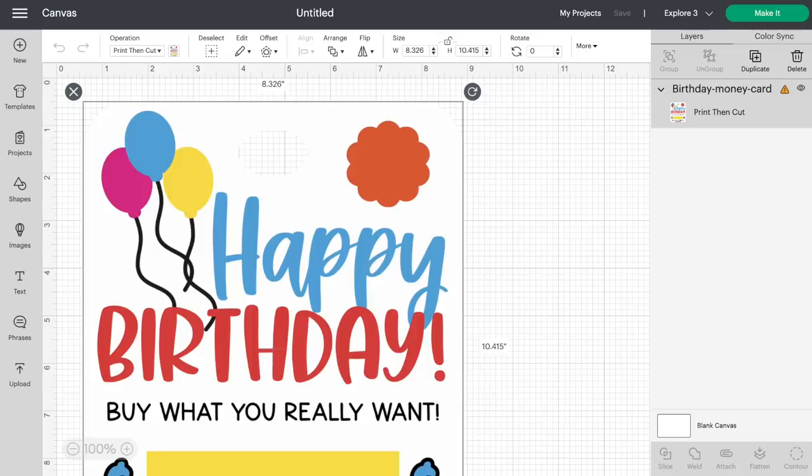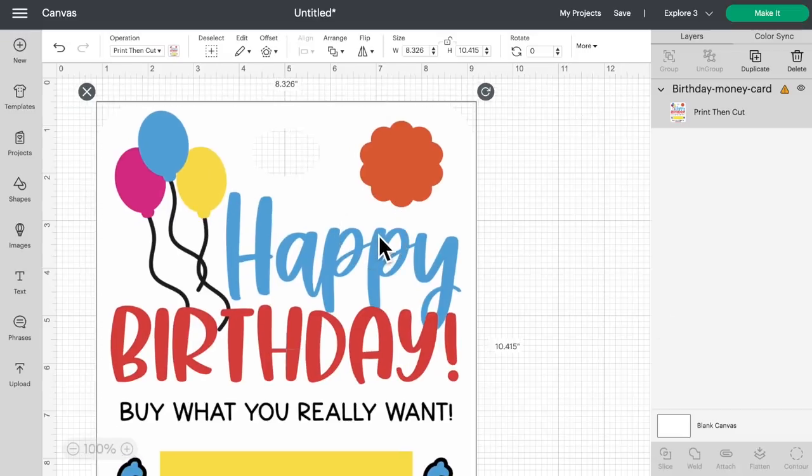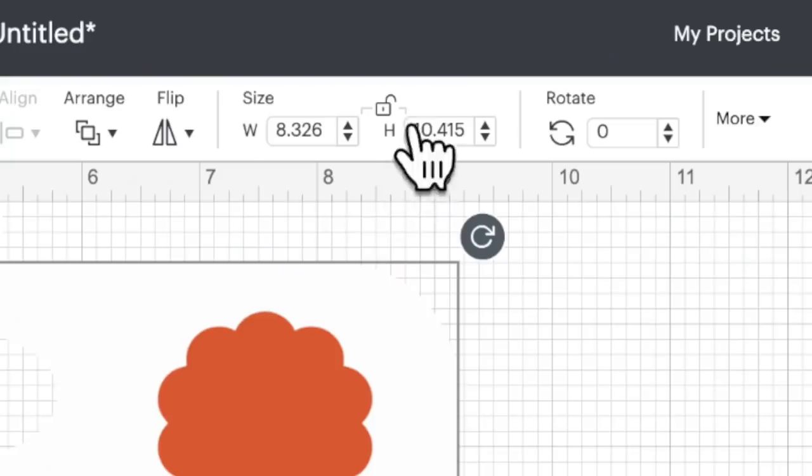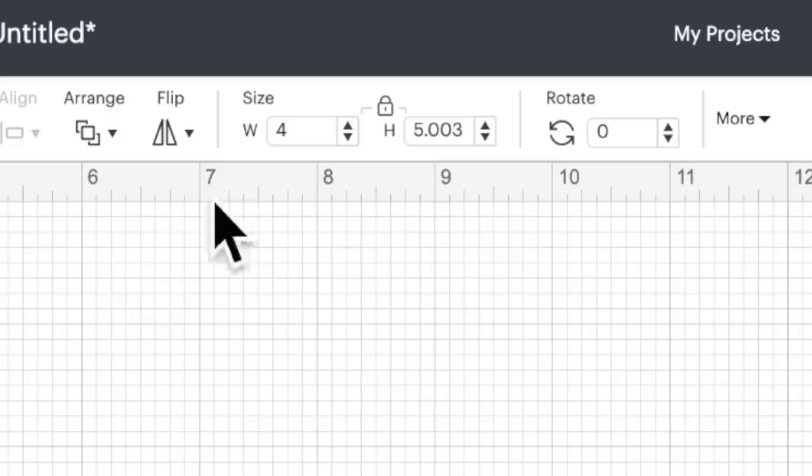So let's hop back over here and make this four by five inches. Another thing that's been a little bit wonky lately with Cricut Design Space is that some files you upload will bring them in unlocked — unlocked proportions, as you can see right here. So let's go ahead and lock that back into place so we can keep our proportions. For the width, let's put in four inches, hit enter, and it automatically resizes the height to right at five inches as well. We are perfect, we are good to go.